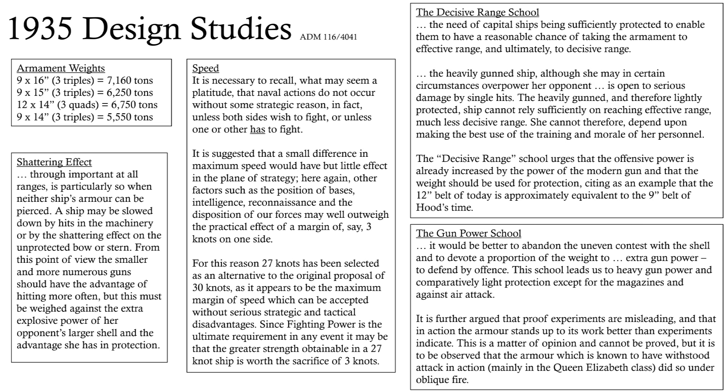Then there's the shattering effect — these are direct quotes from documents at the time. It talks about the value of shattering the soft parts of the ship. There's going to be a time when neither ship can penetrate the other's vitals, so it's important you can destroy the soft bits and reduce the other ship's combat power that way. There is a debate about whether you try and do that with more guns — is it more important to hit in the first place, or to make sure your hits have more impact? The 16-inch has 50% more explosive power than the 14-inch, which is clearly hugely significant. But in theory the 14-inch hits a third more often because it has a third more guns.